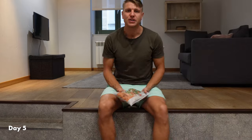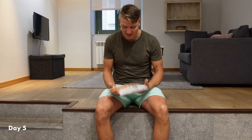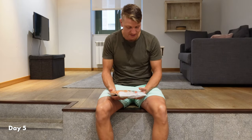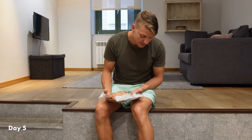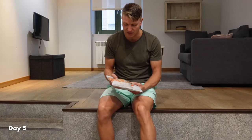I took some ice from the cooler — or frozen vegetables, doesn't matter — and cooled the ankle for about 8 to 10 minutes. I put it right on the skin. Some people say it's too intense and you should put a towel underneath, which is probably better for the skin, but I felt it was fine. I did that once in the evening and once in the morning.